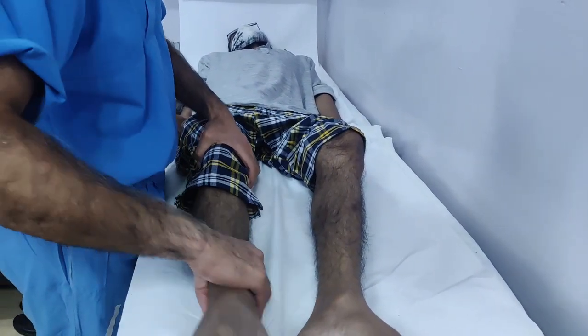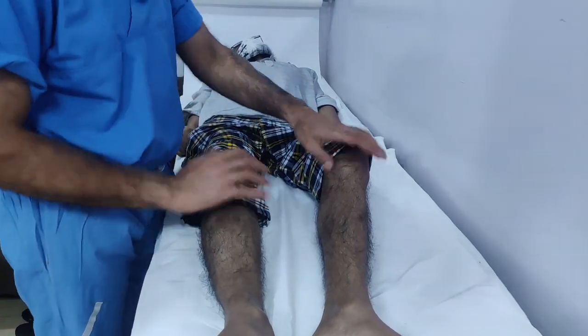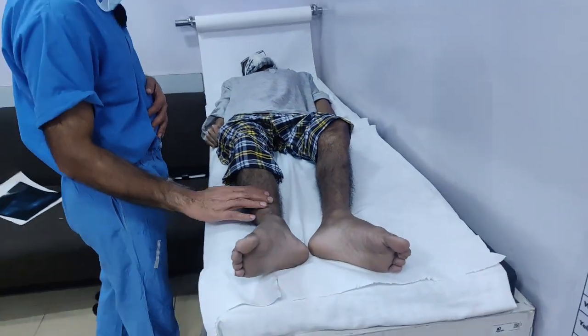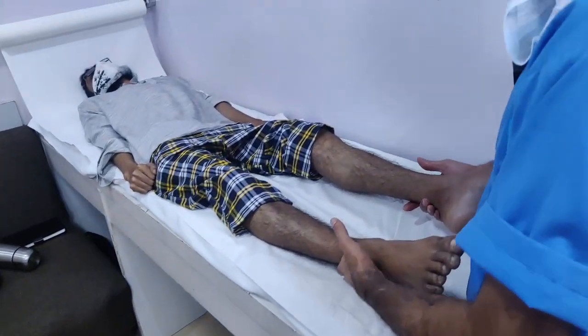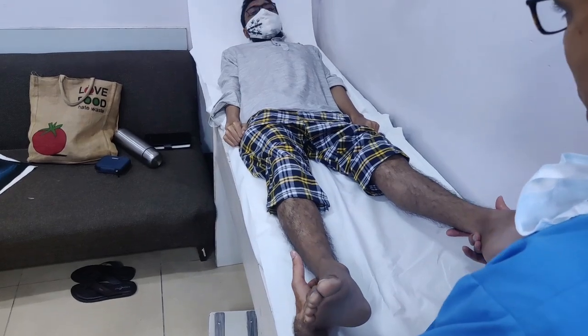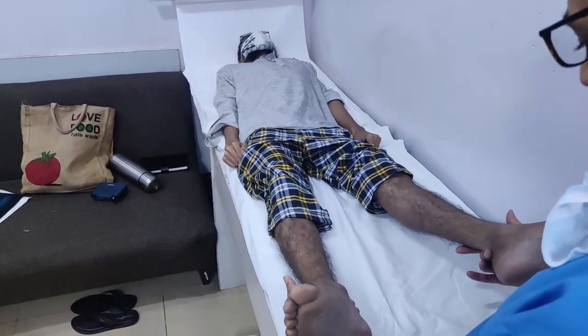The knee movement is very good. Right now he is walking with his knees and ankles only. If we try to spread the legs to maximum — this is as far as they can open. That's all.